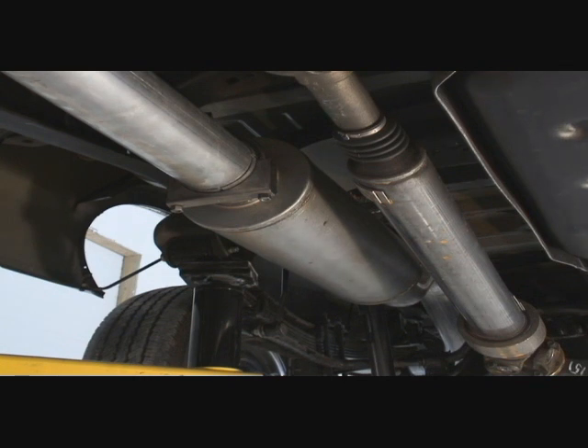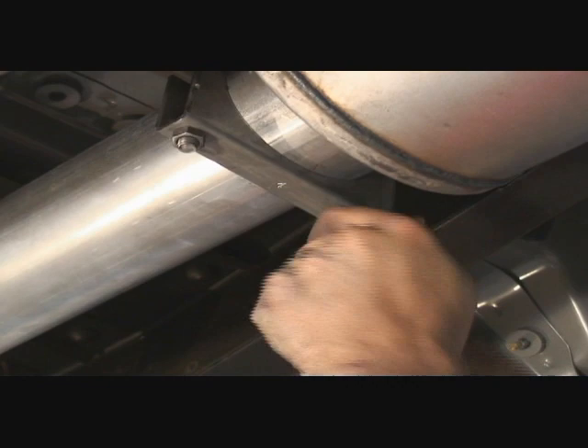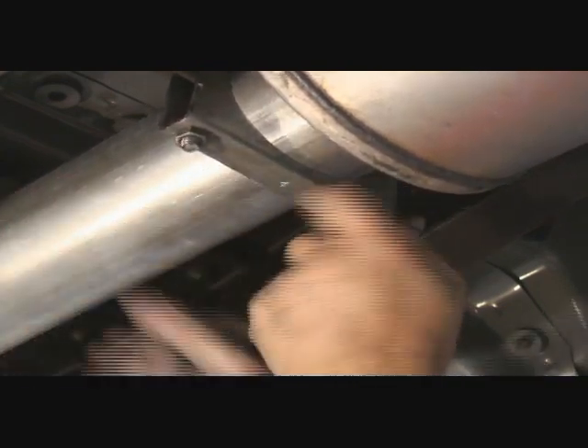Now position the exhaust system. Make sure no pipe is touching the frame, spare tire, or heat shielding. Tighten all clamps and hangers from front to back.